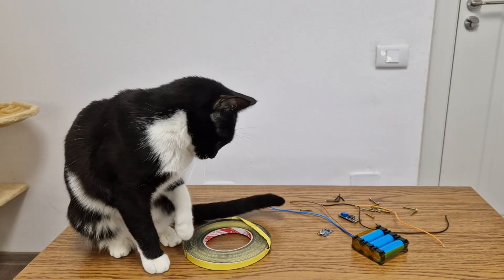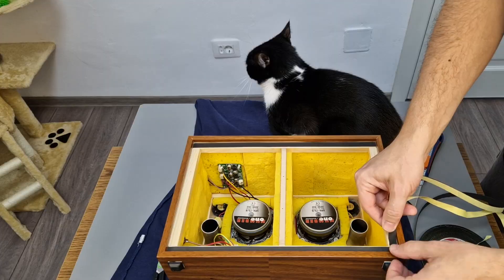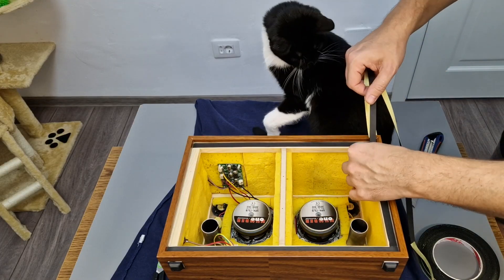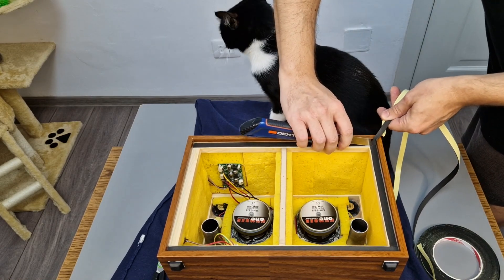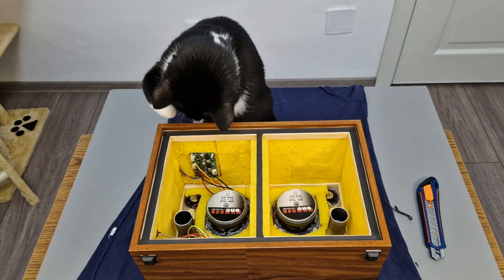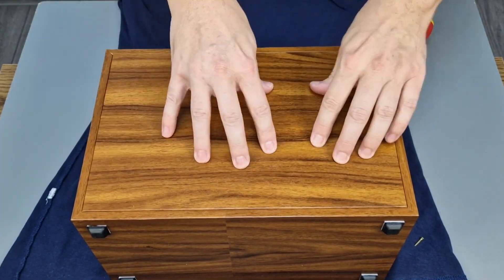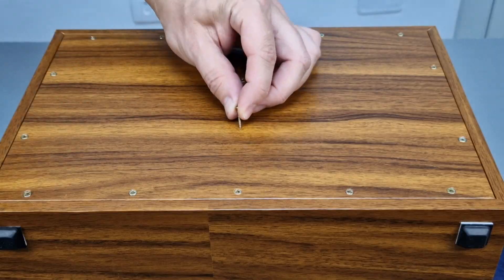To insulate the back panel I bought this foam tape that my assistant is showing you. In my old project I used double-sided sticky foam tape, but now I want to be able to open the box if needed. Quality control check. The back panel will be held in position with a lot of small screws, including screws in the middle panel.